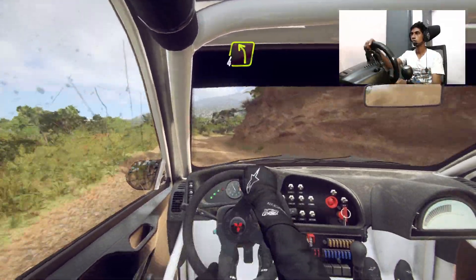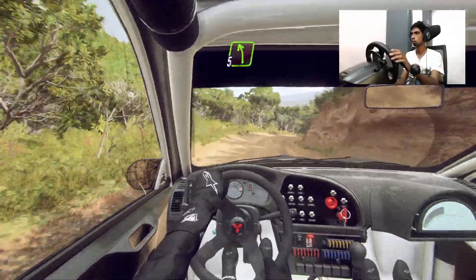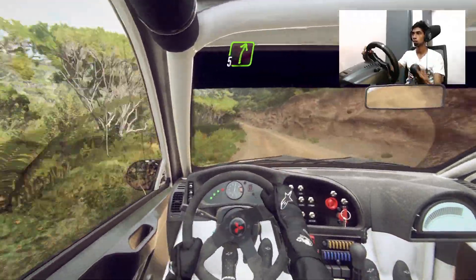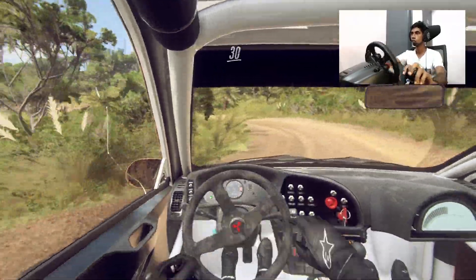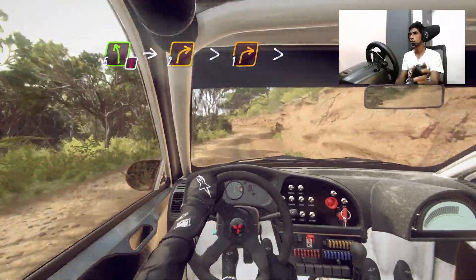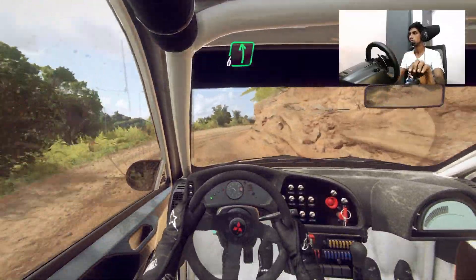Into four left. Into four right. Into five left over crest, extra long. Into five right. Into open heavy left. 30. Caution. Five left. Into two right long tightens. One tightens.